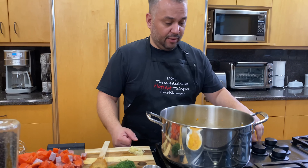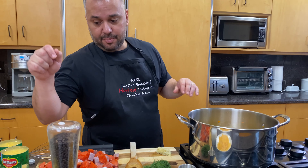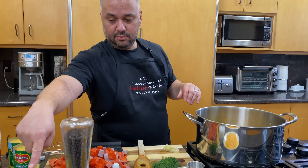Once this comes up to a boil, that's when I'm going to add the potatoes. I'm going to dump out the water from these, add the potatoes, salt, pepper, and dill.